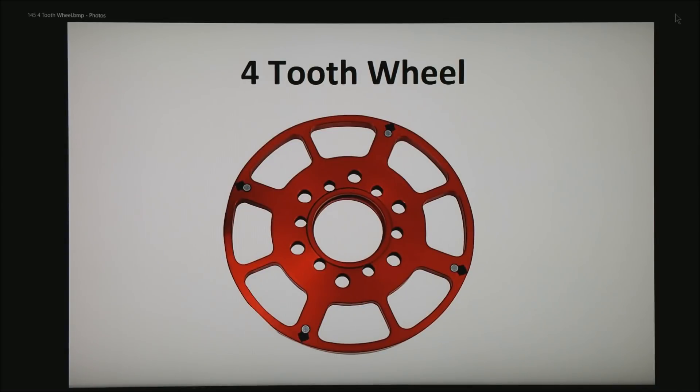And last, this is a four-toothed wheel, very common in the aftermarket V8 world. You can see the four magnets are at 90-degree spacing.